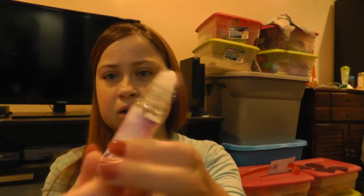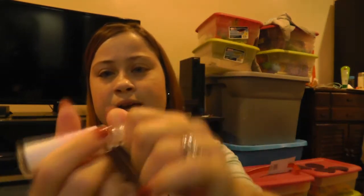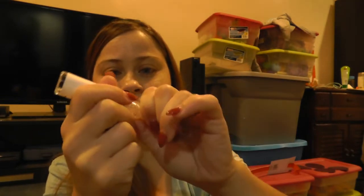Right now we're going to do the one for my barometric pressure headaches. You'll need a rollerball. I bought these at my local health food store and they were like $1.50 Canadian. They look like this — there's a lid, and then the rollerball top just pops off. If I can do this with my nails on — these just pop off and you can fill this part of the bottle.